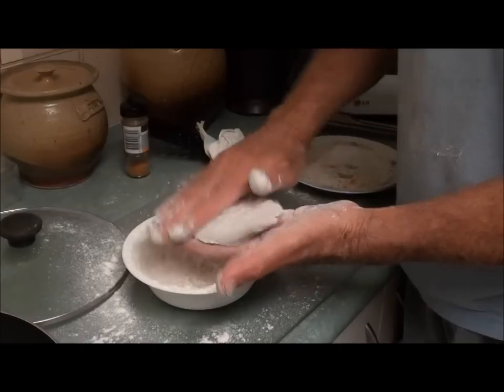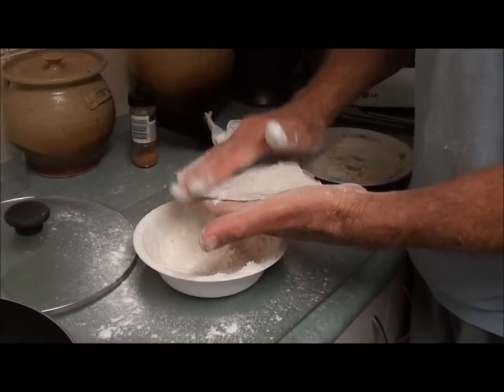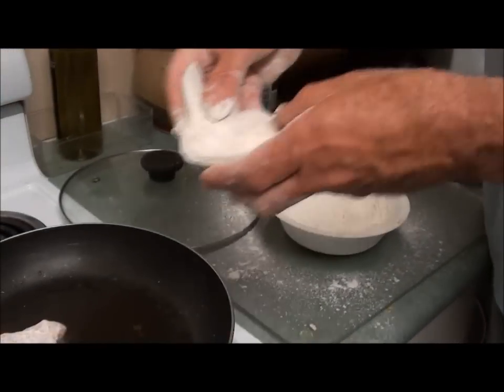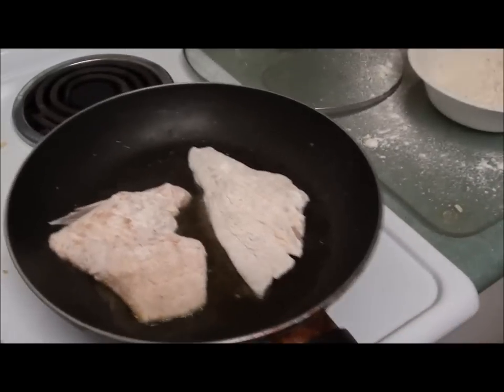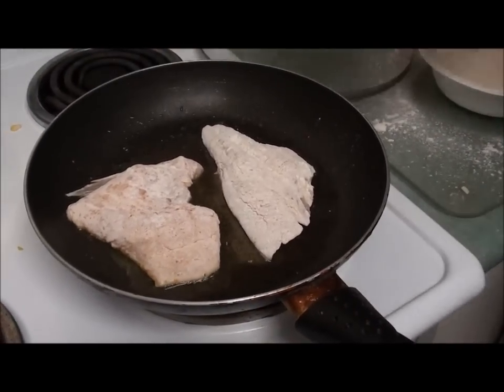Actually, I got this idea of patting the flour on from a British celebrity chef. So I'm just going to put this other piece down there and just let them fry until we get a nice golden colour on the bottom.